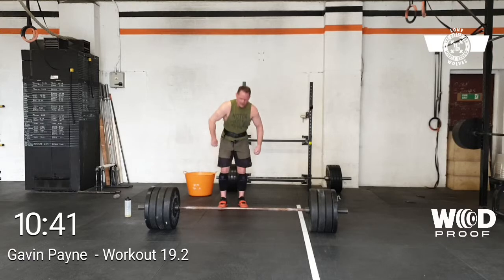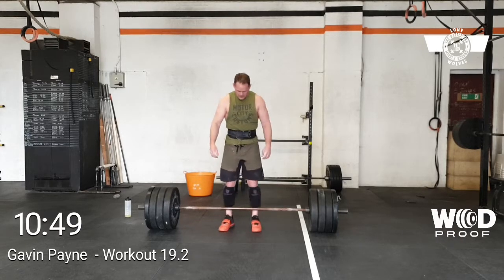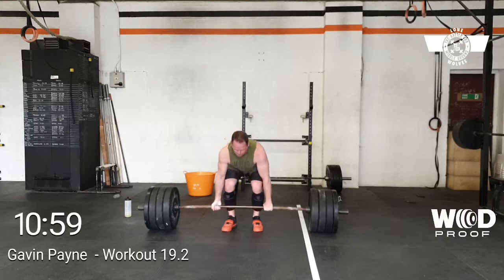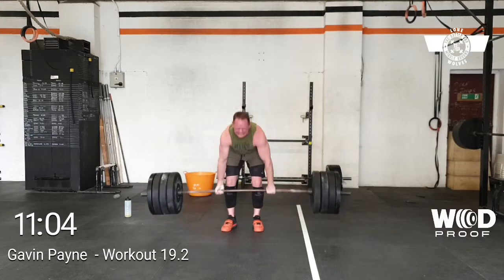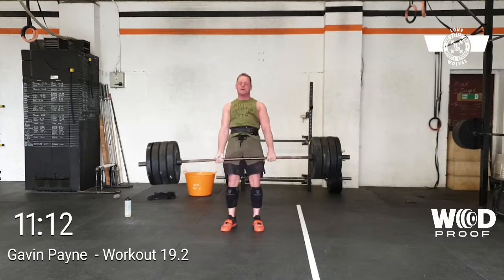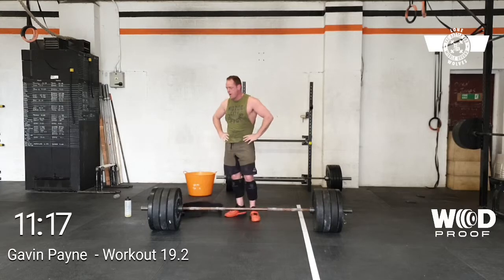Nice. You've got 120 left. Come on now, let's go. Come on now. Let's go, get tight, get everything. Come on. Nice. Big hit. Nice. Come on. Two more. Come on, come on. Drive, drive, drive, drive, drive — that's right. Come on, come on. Chest up. Easy. Nice. Nice. Nice.